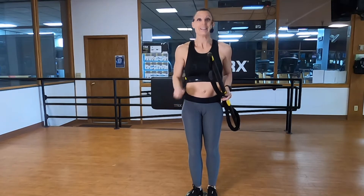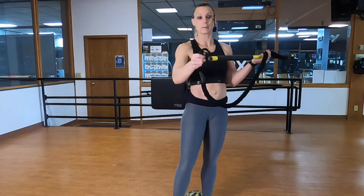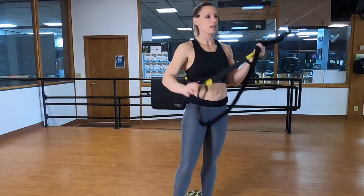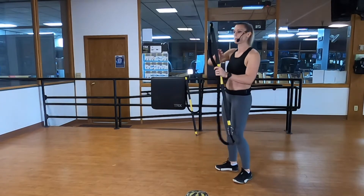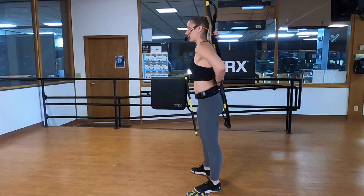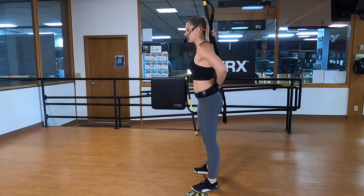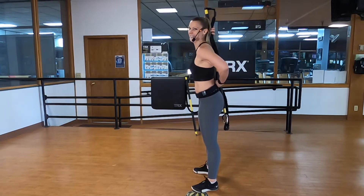Let's get started. For our warm-up, first I'm going to have you unattach your rip trainer, take that bottom carabiner, and just put it through the other eye bolt. We are going to start hinging with your rip trainer. Place your rip trainer on your back so that it's touching the back of your head, behind your shoulder blades, and right between the butt cheeks at your sacrum.